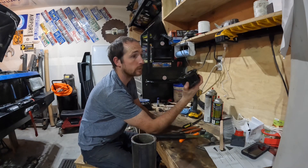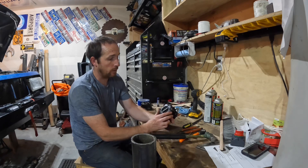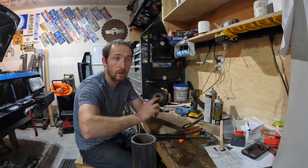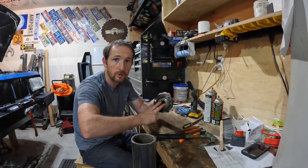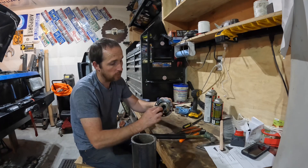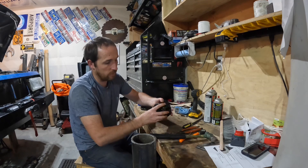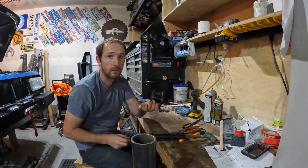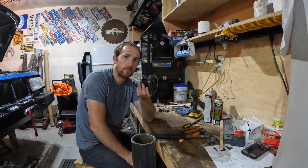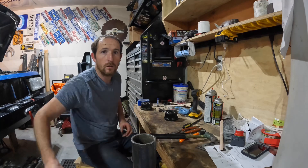Got it greased up, bolts back in, all back together. Now we're going to test it. This side is where the axle goes — on the end of the axle. Notice it moves freely and spins. Come over here, turn the hub to lock, flip it over — it locks in and doesn't spin freely. Then go to free — spins freely. There's your hub: lubricated, cleaned up, and working perfectly — just like new. Thanks for watching.